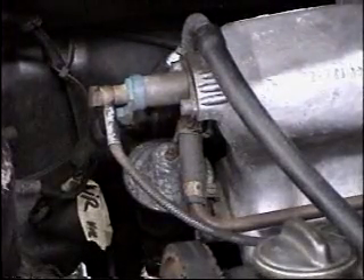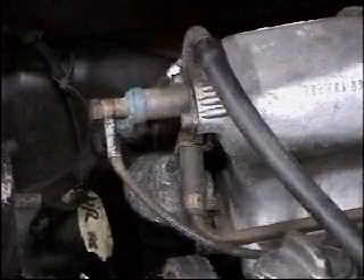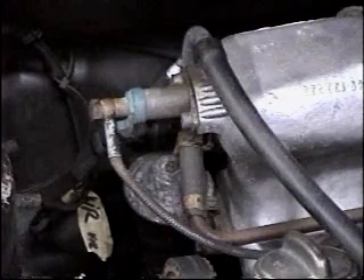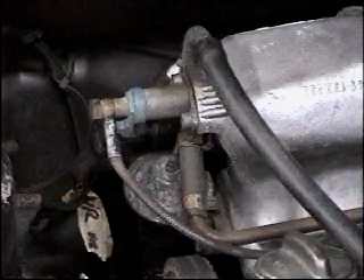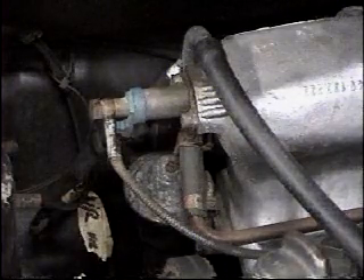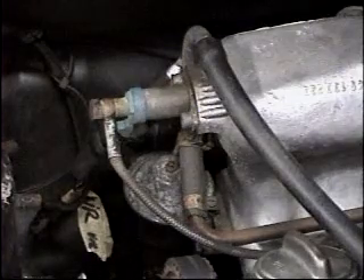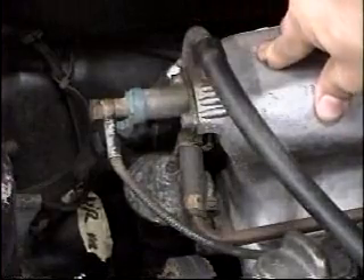Now if you are getting power and it slowly dims down at the cold start valve but it's not causing that valve to open, you've got two choices. Pull the injector off the car — it's got two hex bolts — but don't take the fuel line off. With the engine cold, crank the car over with the injector sitting into a glass jar and see if fuel sprays out and slowly tapers off. If it does, the cold start injector is working.